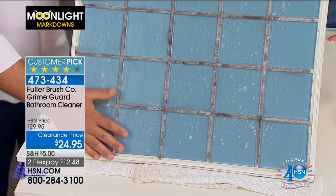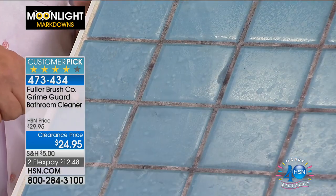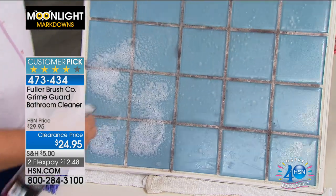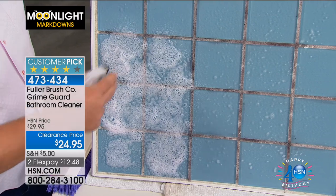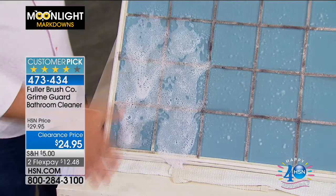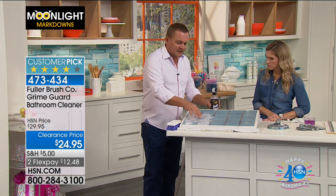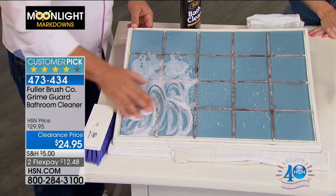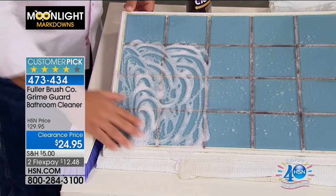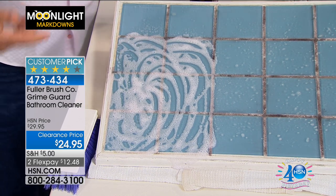Soap scum builds up over time — it's a combination of hard water, body oils, and soap. You can see the mold and mildew; hopefully your bathroom doesn't look this bad. I'm going to spray the Grime Guard on — you'll notice it foams up. It's a foaming spray that clings to the shower wall. The longer it clings, the better it's going to clean. If you're using a liquid cleaner that just runs down the shower wall before you have time to do anything, you're wasting product. Bath Clean will last a long time, and there are no abrasives. It has a pleasant scent — not a harsh chemical scent — so you don't have to turn on the fan and air out the bathroom every time you clean.